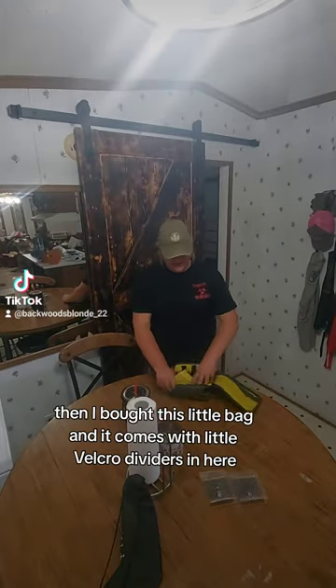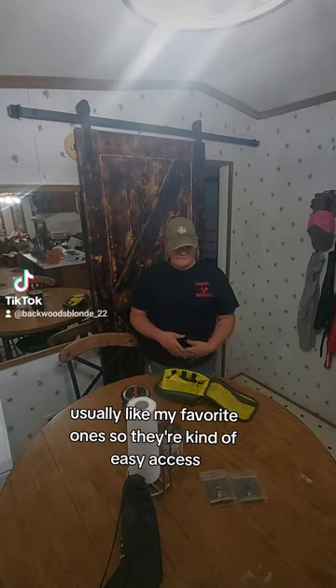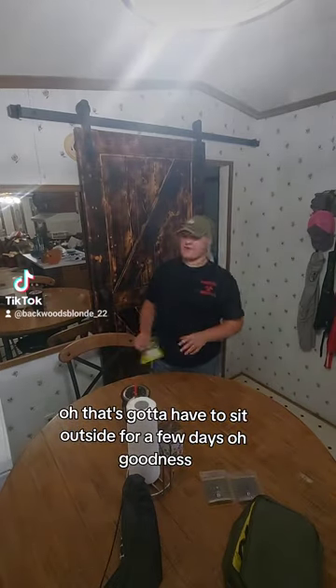I bought this little bag and it comes with little velcro dividers in here, so my plan is to take my soft plastics and kind of put them in here — usually my favorite ones — so they're easy access. This bag smells horrible though; I hope it's going to sit outside for a few days.